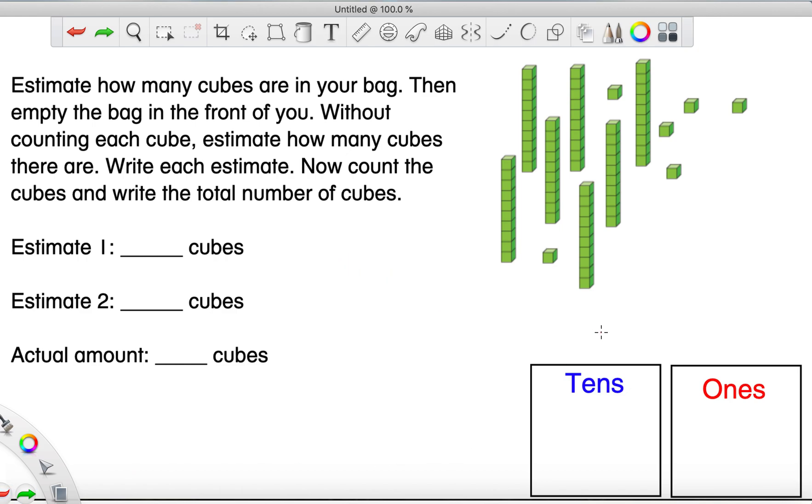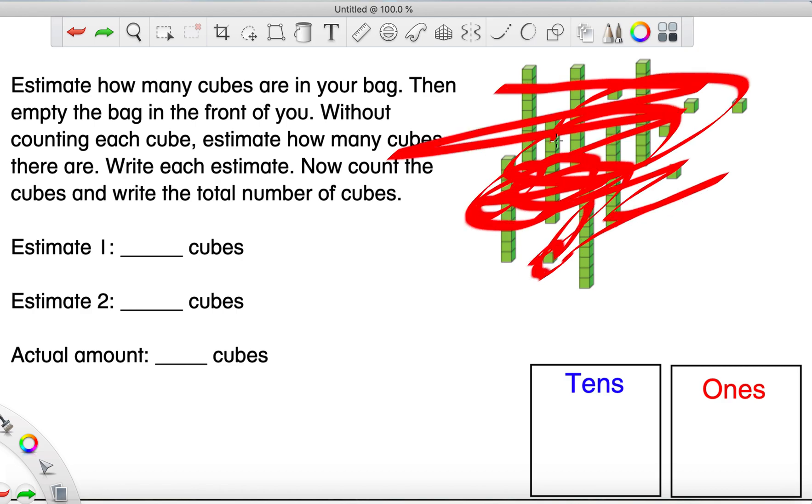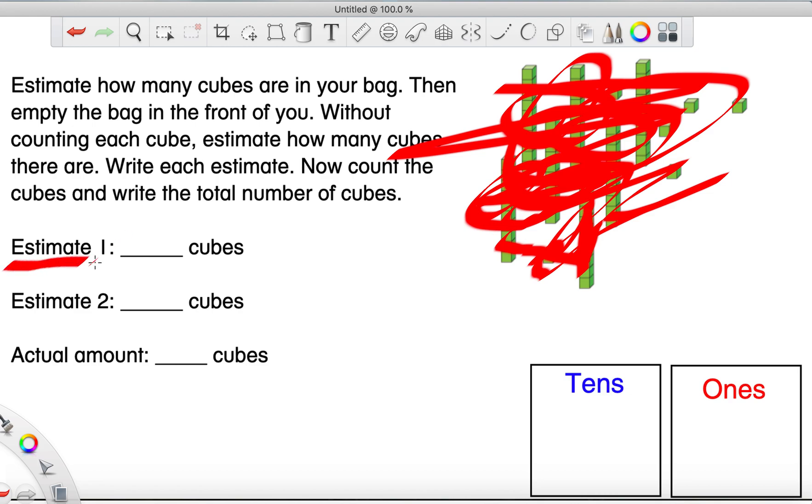So what we're going to do is real quick, just look at this picture up here. Just look at it — don't count it. I'm actually going to cover it up so you cannot count. I have blocked it all so you can't count it. But you got to see it, and we're going to make a guess. We are going to guess how many cubes we just saw. Go ahead and write it where it says estimate one — all that means is we are going to take a fun guess.